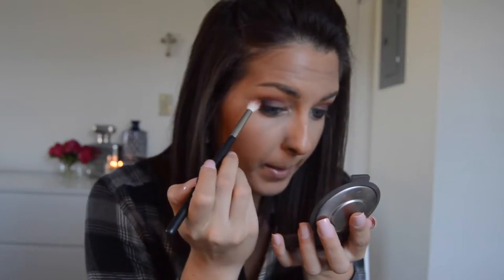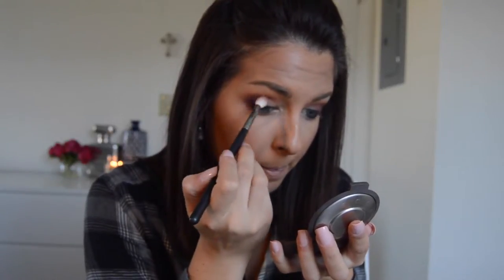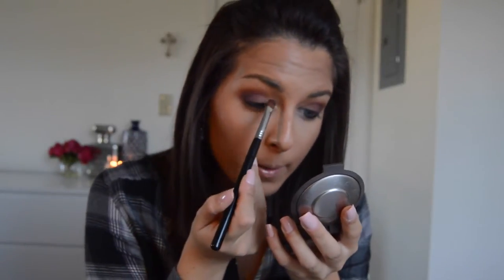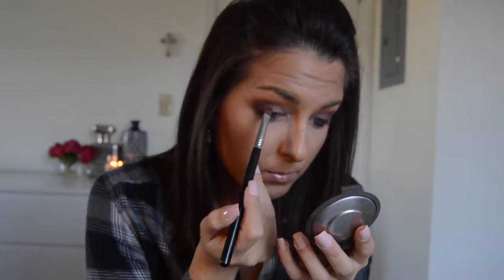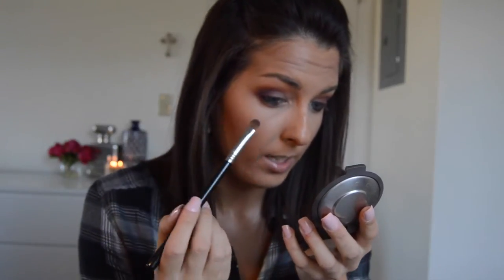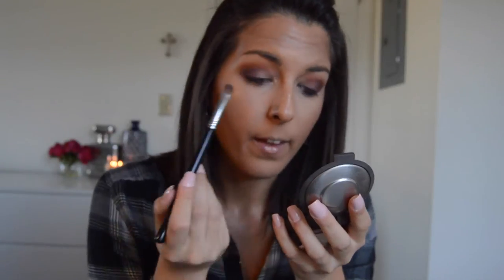Now I'm going to be taking that M441 brush and just blending out the harsh lines. Then taking the E54 Medium Sweeper with a little bit of Barcelona Beach, and placing this color right in the corner of my lid and flicking it so there's a nice gradient between the purple and the — it's kind of like a gray-taupe color — Barcelona Beach.